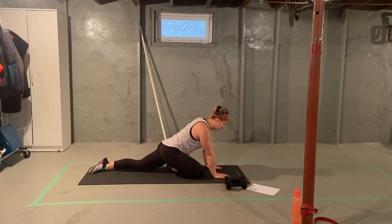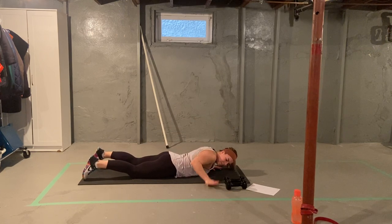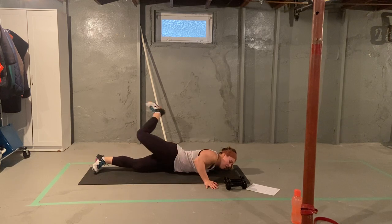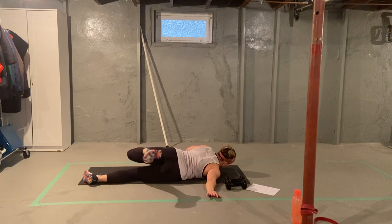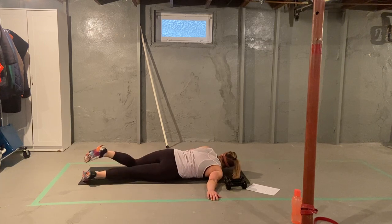You can also be up on your hands, whatever works best for you. Laying flat on your stomach, I want one arm bent and the other arm straight. Take the same leg as the bent arm and bring it across your body into a scorpion, stretching out your low back. 20 to 30 seconds here. Alternate to your other side — bent arm, straight arm, bring your leg across your body.